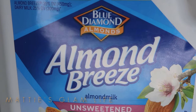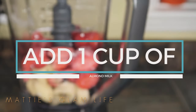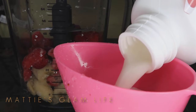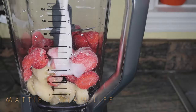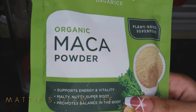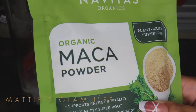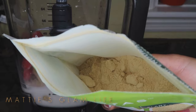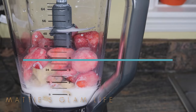Moving along, I'm going to be using some almond milk — I'll be adding one cup of this into my blender. You could use almond milk or pretty much any milk of your choice. This is unsweetened almond milk. I did end up adding some stevia to this smoothie, which is an all-natural sweetener with zero calories. Make sure you check it out down below because it definitely helped add an extra kick and made it taste absolutely phenomenal.